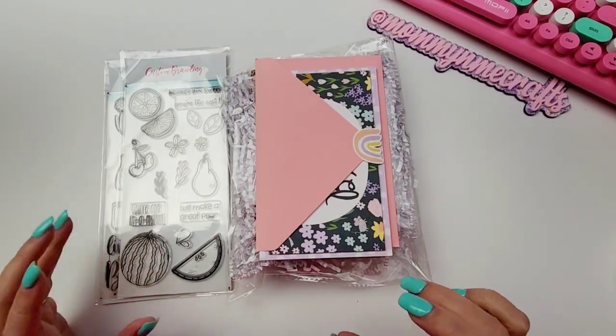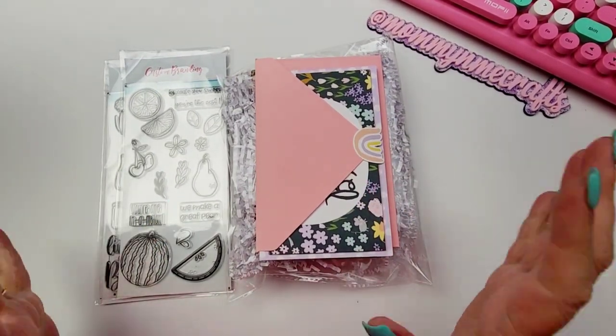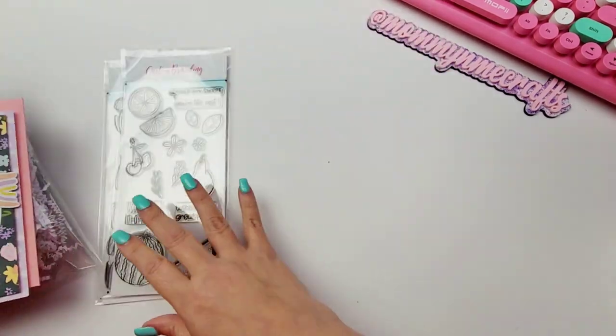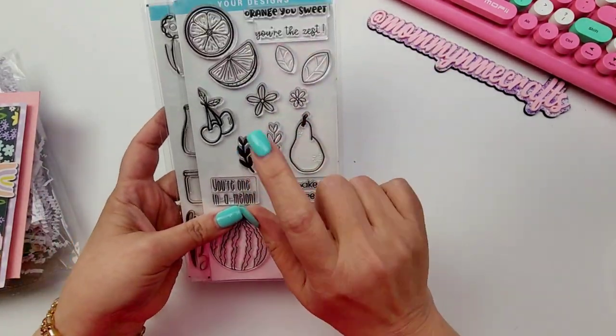Hi guys, welcome to today's video. It's going to be really short and quick. I have some fun happy mail to share with you, and I cannot wait. I'm going to leave this one for last — this one right here.